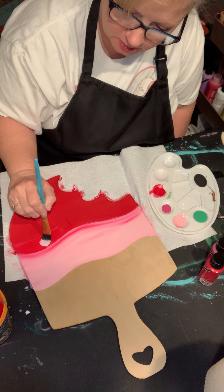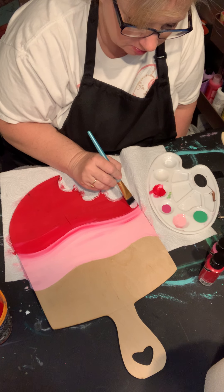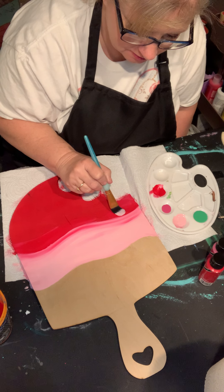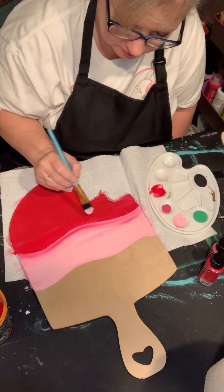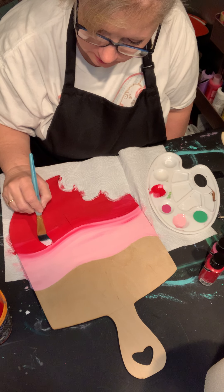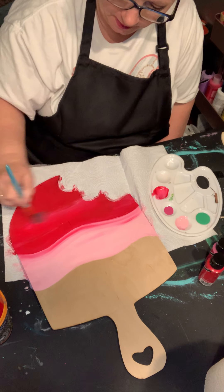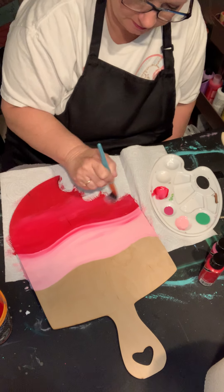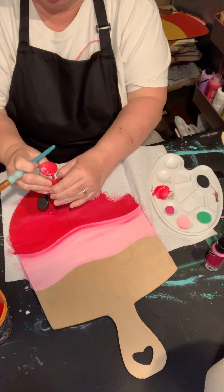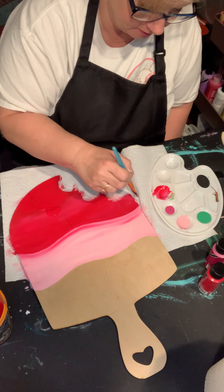If you want to blend while they are two different colors, you need to do it while they are still wet — it makes it so much easier. It can be done when it's dry, but it makes for a hard project that way. There's some nice big wood grain there and I'm not a real big fan of it, so I'm going to go through here one more time.